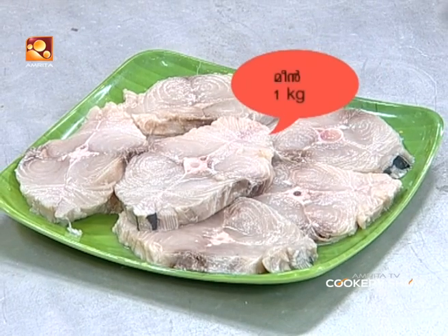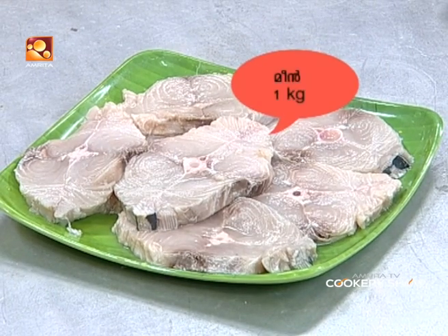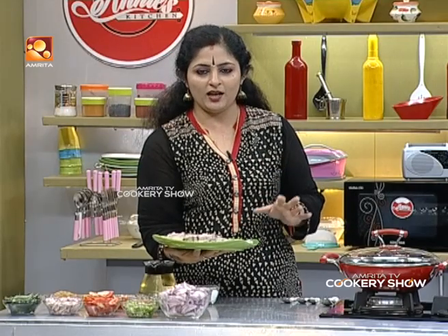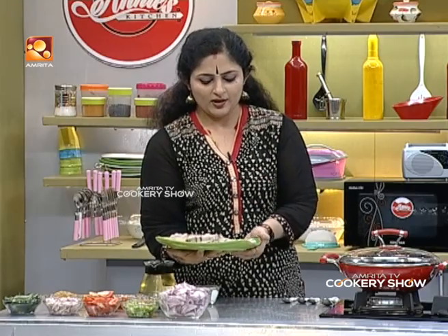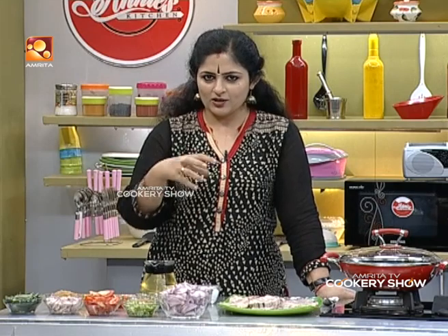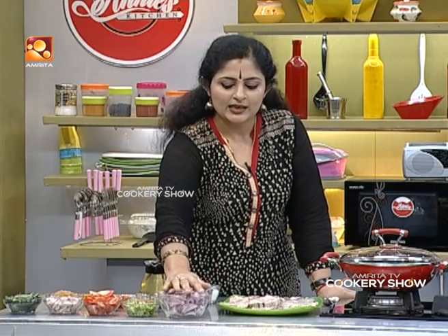If you want to make this shape, you can make a square shape. Then, let's add a little gravy in the roast.